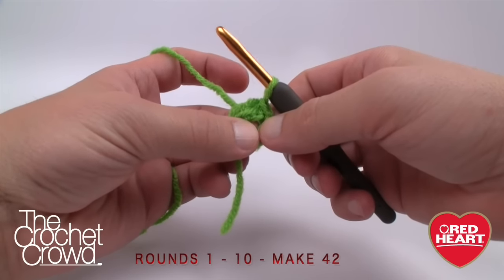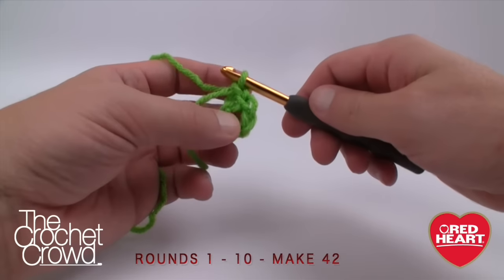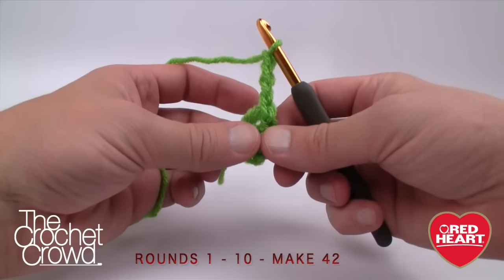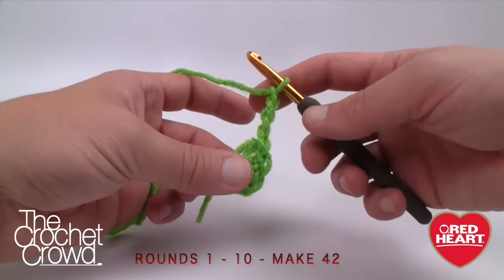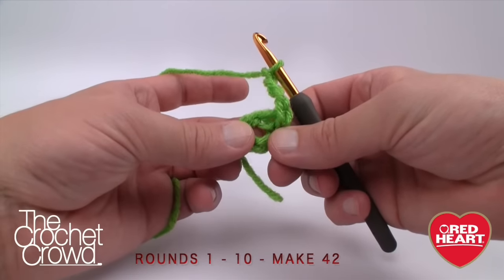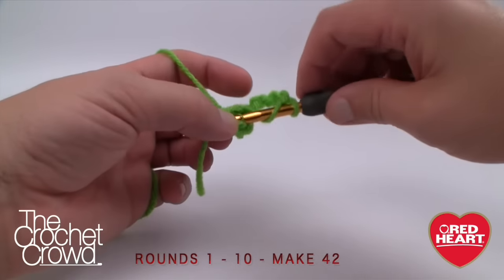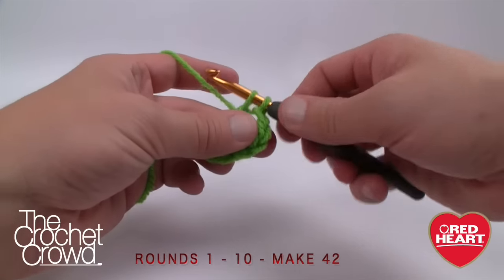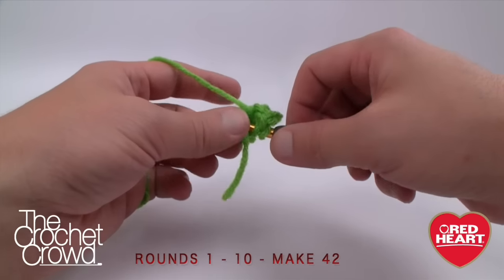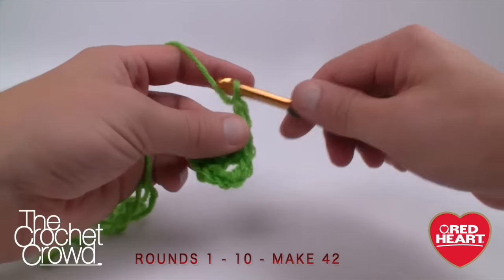Still using the green, we're going to do our first revolution around the ring. Chain four — this follows the rule that chaining three counts as one double crochet, but we do an extra one because we're putting a chain space between all the double crochets as we go around. Double crochet, then chain one, and continue. You need a total of eight — it is so important that you make sure you have eight before carrying on to the next level because you will not be successful.